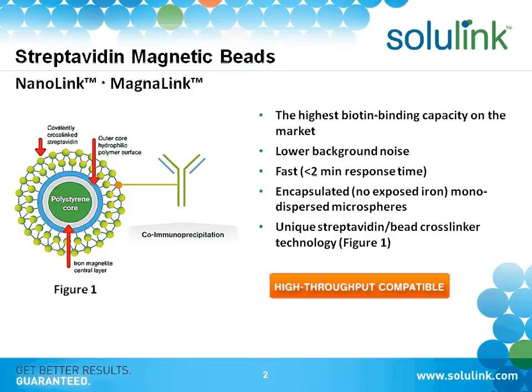In our inventory and the products we make for customers on a regular basis, we coat the beads with streptavidin or with our linker, and we have amino versions of the beads as well.